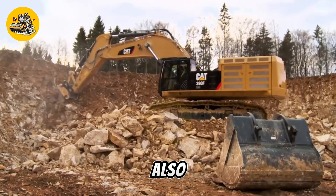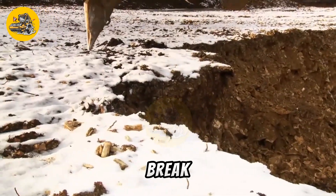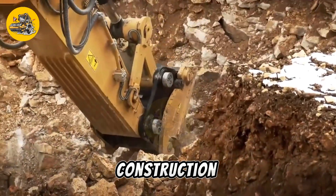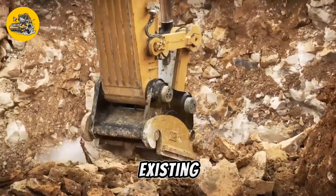The excavator ripper, also known as a rock ripper or soil ripper, is a powerful attachment used with excavators to break up hard surfaces like rock, concrete, and pavement. It is commonly used in construction, mining, and demolition applications to prepare the ground for excavation or to remove existing structures.